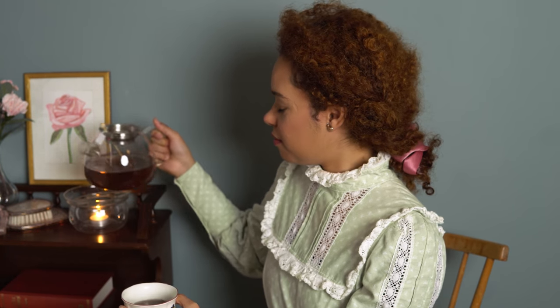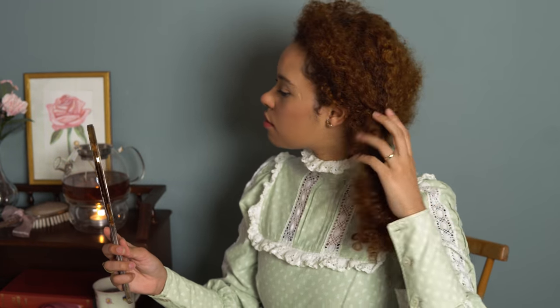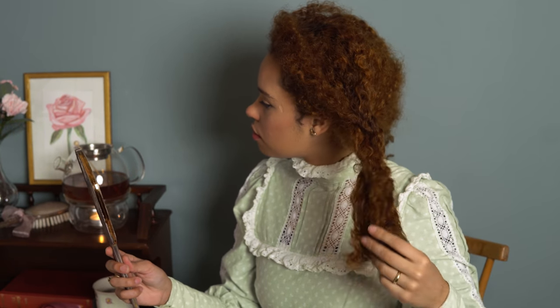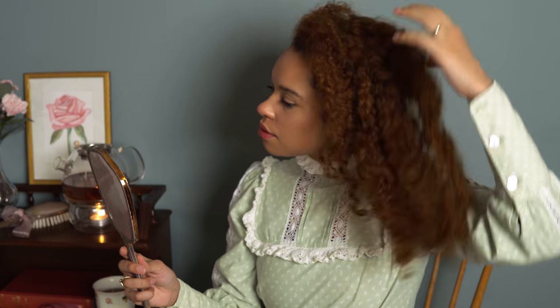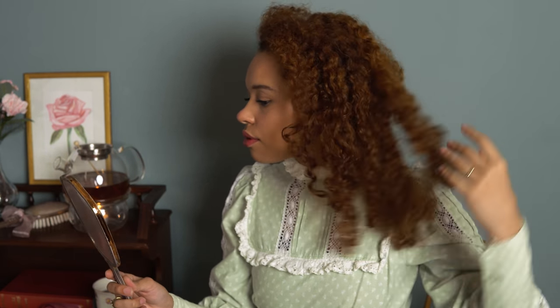Hey friends and welcome back to my channel. In this video I am going to show you how to do an Edwardian hairstyle, really easy and on curly hair. But first off, get yourself some tea and hit the like button if you like videos like these, and now let's continue with the hairstyle.